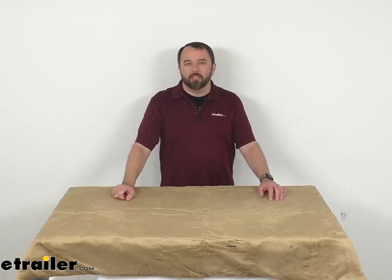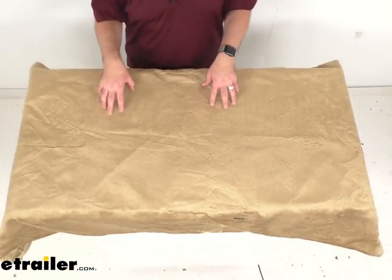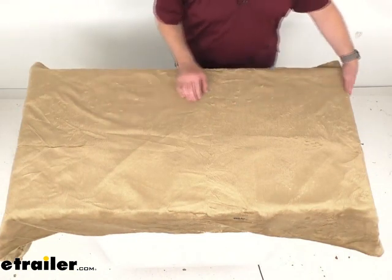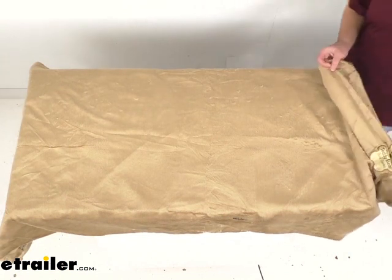Hi everybody, Andy here with eTrailer.com. Today we're going to take a real quick look at this tan mattress cover for your teddy bear RV bunk bed mattress. This cozy cover is going to protect your mattress in your RV or camper from dirt, grime, and other debris.